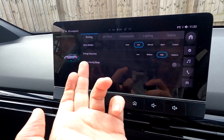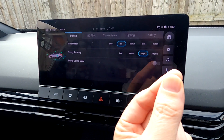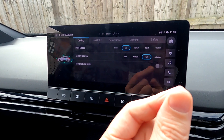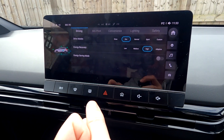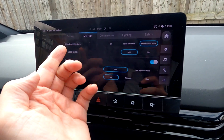Let's put it on Eco — Energy Saving Mode. Obviously when you want minimal energy from the battery and you're trying to get home, it stops the AC and other bits, using the tiniest amount of energy. Only put that on when you're having a bit of a panic and want to get back.